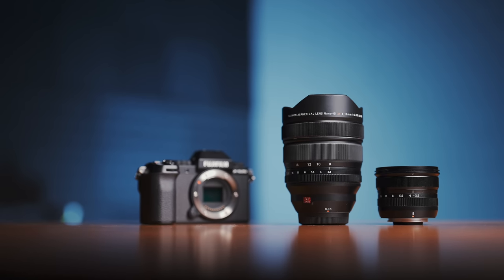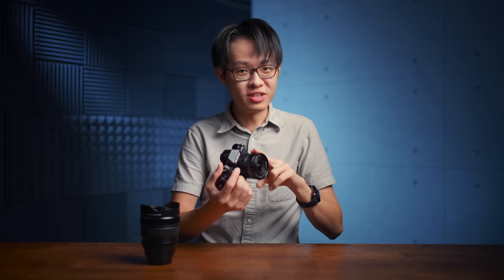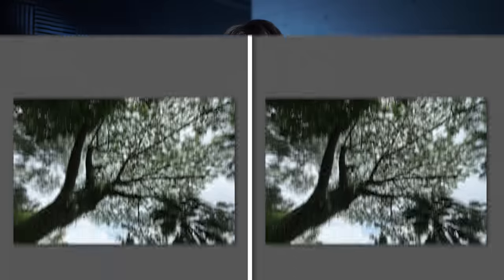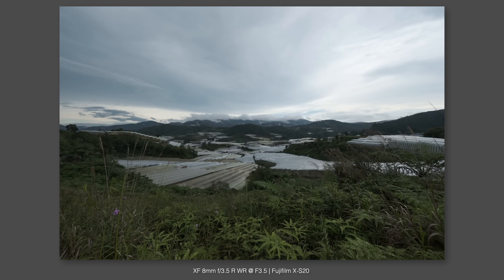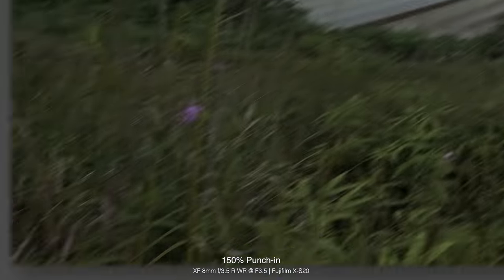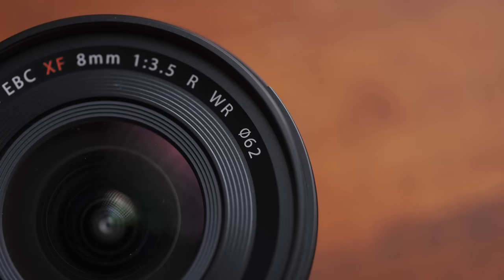Yes, the 8-16 is a zoom lens and slightly faster at f2.8, but if you were contemplating the 8-16 just for the ultra-wide 8mm end, this new prime is much smaller, much lighter, and nearly half the price — $799 for the 8mm prime versus $1499 for the zoom. Image quality wise, I'm not seeing much of a difference between the new 8mm and the 8-16 at the wide end. Sharpness does fall off a bit towards the edges, but nothing worth complaining about. A unique superpower of this 8mm prime is its filter threads up front — it can take 62mm screw-on filters, which are rarely ever possible for lenses this wide.